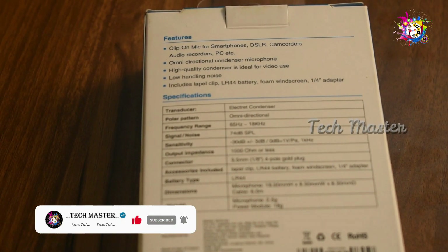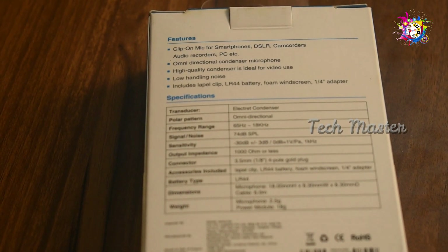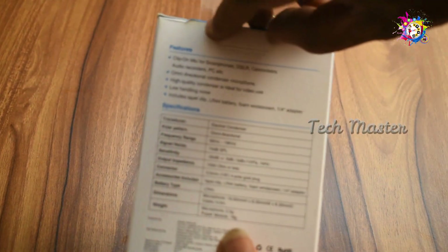We can look at the features and specifications. Let me show you what is in the box.